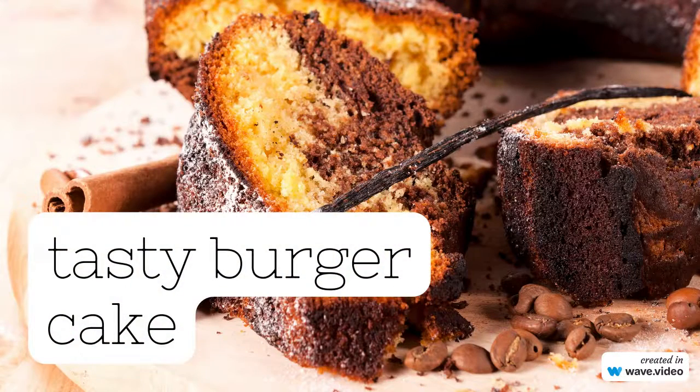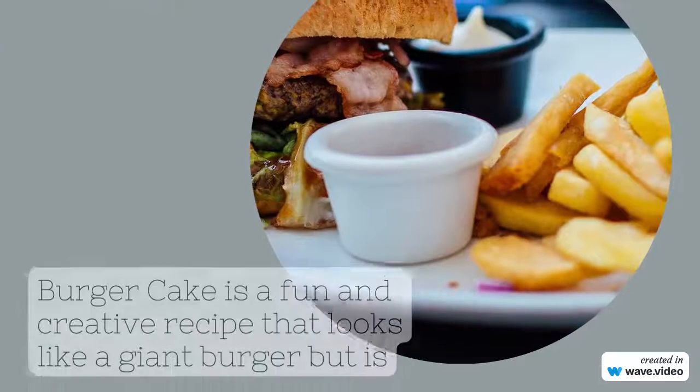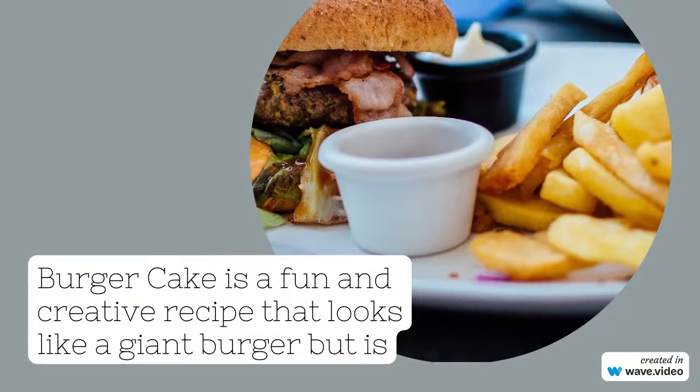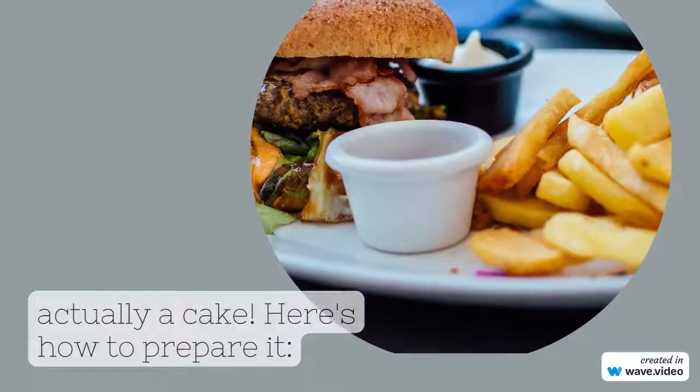Tasty Burger Cake. Burger Cake is a fun and creative recipe that looks like a giant burger but is actually a cake.